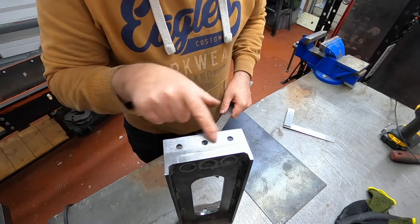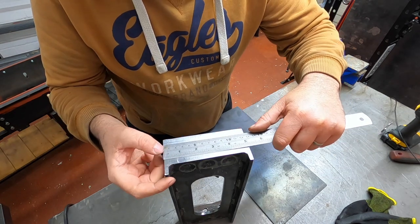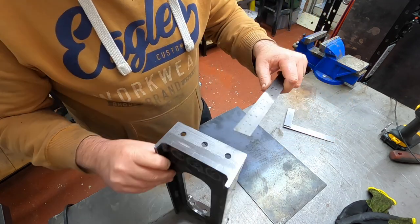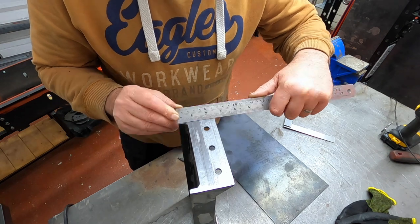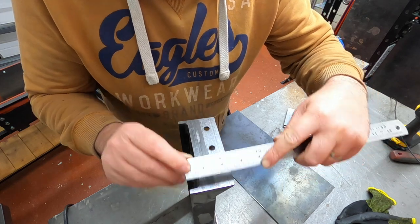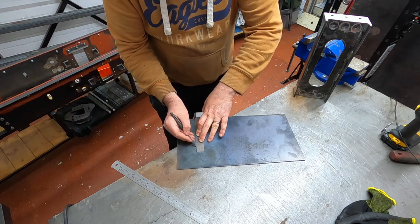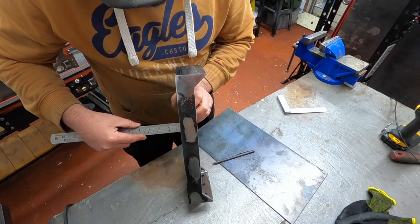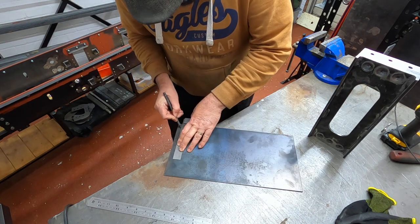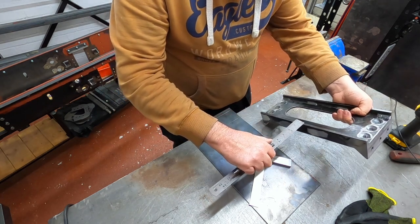Right, so we'll get the length and the width and we'll get it all marked out on the sheet so we can cut it out. We've got five inches there, two and seven sixteenths - that should be two and seven sixteenths - that is nine sixteenths, and six mil.